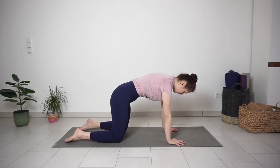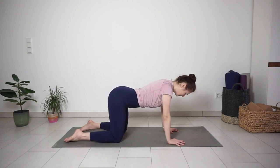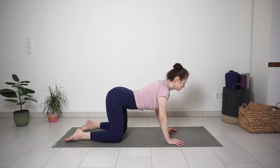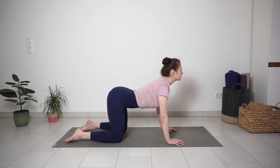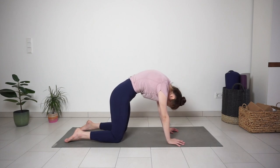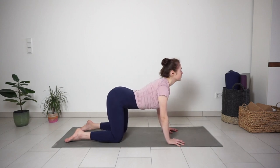A few rounds of cat and cow here. Inhale, drop the belly, look up. Exhale, round the back, look to your navel. Inhale, cow pose arching the back. Exhale, round the back like a cat. A few more rounds on your own. Keep moving with your breath.